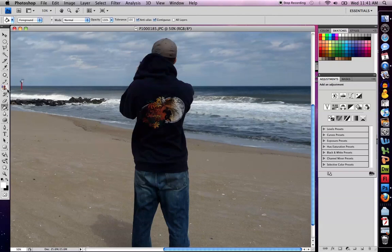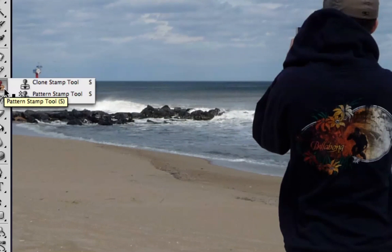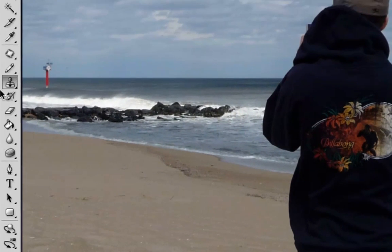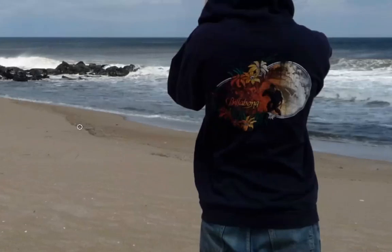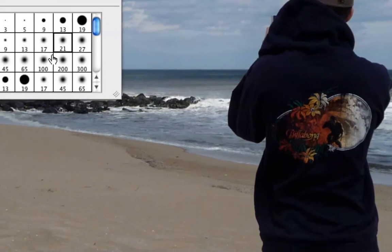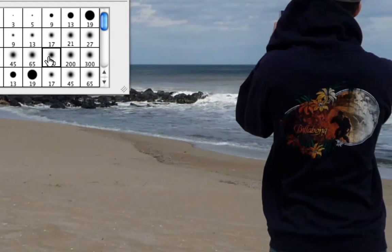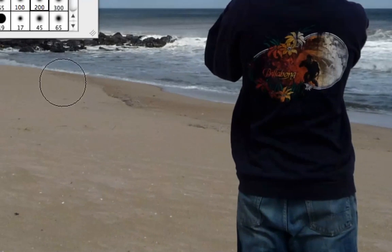What I'm going to do is select the Clone Stamp Tool, which you can see right here. Once I have it selected, I can look at the top of my screen and see several options. I'm going to choose a big brush size since I'm kind of big in this picture — 200 pixels looks about good.